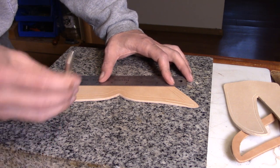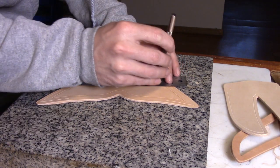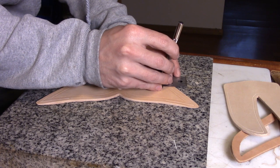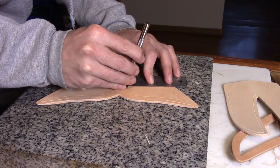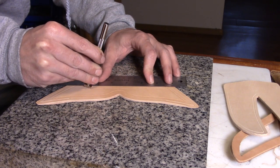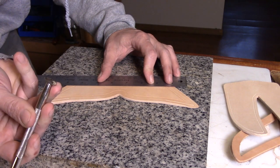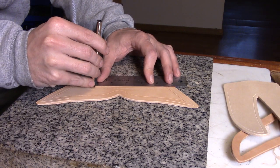A basket weave tool — this little one here — is one of the basic stamps I use a lot. It's easy to work with because you can just lay down a straight line. I tilt the tool up on an angle and use the two points to make a set of parallel lines along the ruler.